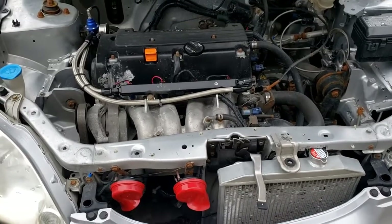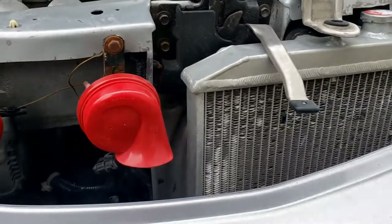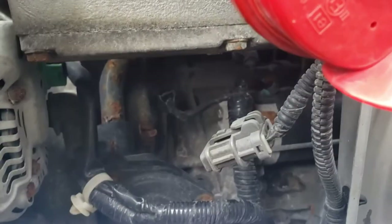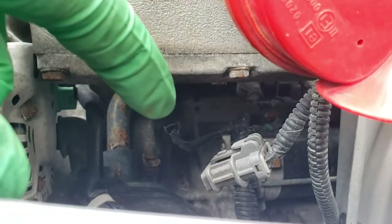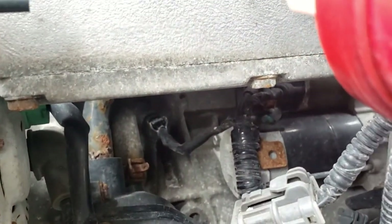Let me go show you where the sensor is. It's really easy on this swapped car because I only have a half rad with no AC. If you look under the intake manifold, you will see a single wire sensor. It's right in the middle of the screen right there — that is the knock sensor. It goes right into the block, just to the left of the alternator.